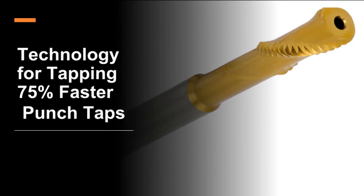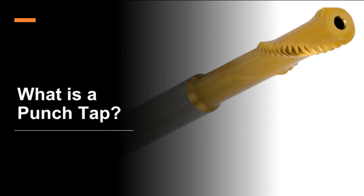Technology for tapping 75% faster — punch taps. Basically, it's a clever version of a form tap that can run up to 75% faster than a normal form tap. Audi came up with the original technology and perfected it in partnership with Emuge. The secret is the teeth on the end are little broaches — they cut a spiral groove just big enough to snake the thread cutters through in the groove. Those thread cutters are 180 degrees apart. Once the punch tap is at the bottom of the hole, a quick half rotation is all it takes to form all the threads in the hole. Since everything is 180 degrees apart, the broaches are lined up with the grooves and we just reverse the entry spiral to back out.